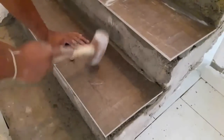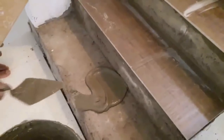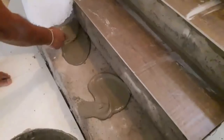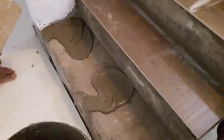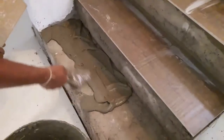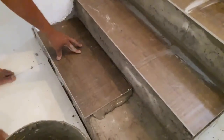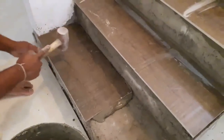When installing tiles, be sure to wear safety glasses and rubber gloves, especially when mixing and applying mortar. Always consider wearing knee pads to evenly distribute your body weight and save your knees, especially when you are tiling the horizontal surfaces.